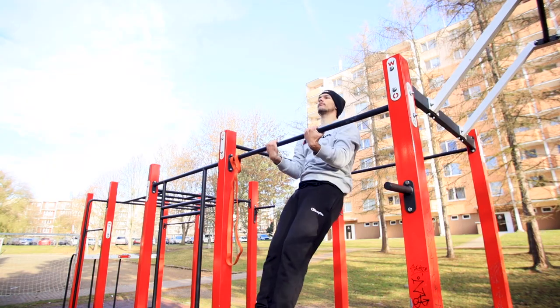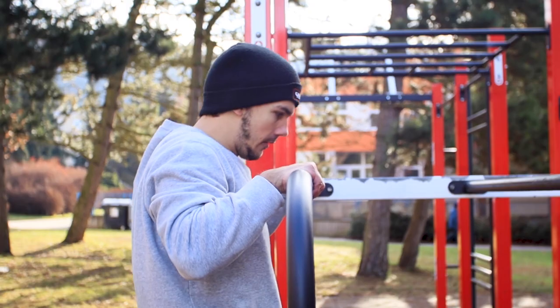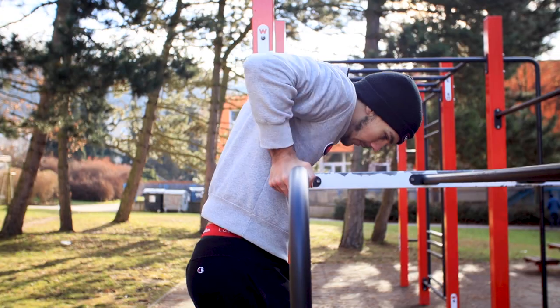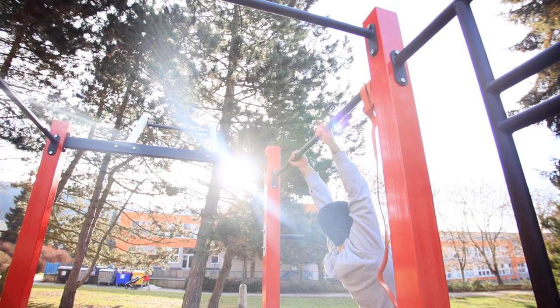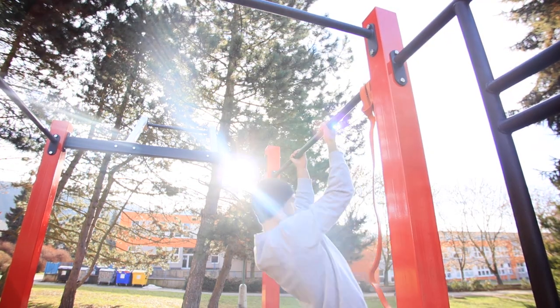Step two is doing high pull-ups with this grip towards the chest or even higher. In normal muscle ups the transition involves a small rotation, but with chin-up muscle ups you have to do a much bigger rotation, so you need to pull higher than just chest level. Quick tip: try to stay as close to the bar as possible during those high pull-ups.